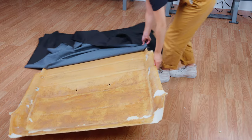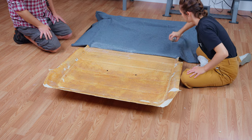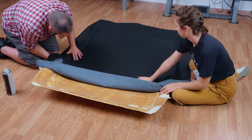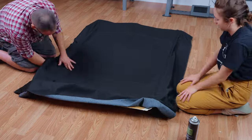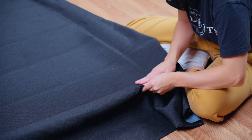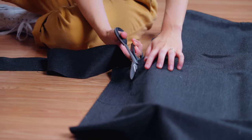We did find that it was easier on these larger sections to work with a friend, so that's what we are going to do. Now we will cut off the excess fabric so that we only have about an inch or two hanging over the edges.